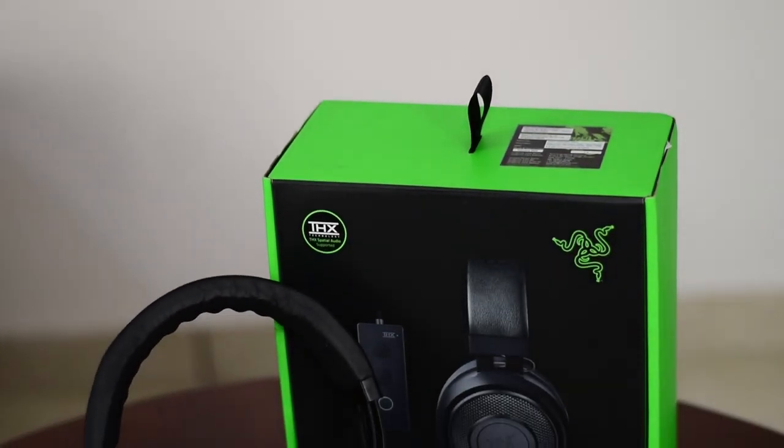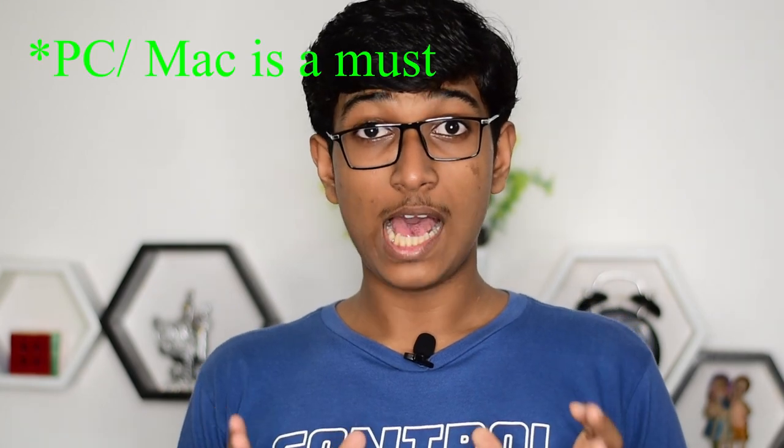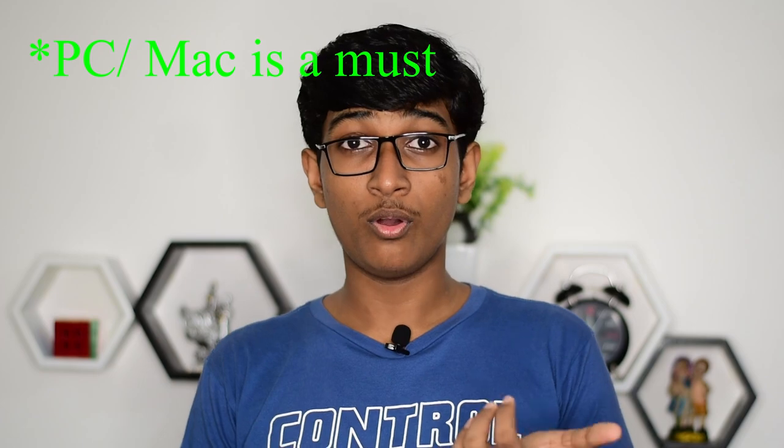Now we're done with the unboxing, so let's get back to the review. Before you buy, you need to know this: without the USB audio controller, the audio is almost the same as any other headset — kind of a normal experience. If you want to connect this headset to a mobile or without the audio controller, it will create a pretty ordinary sound. Buy this only if you have a computer, because if you have a PlayStation, the audio controller does not work with it. In the case of mobiles or any other device without USB — basically any device except a PC or Mac — you cannot use the audio controller, which significantly reduces the audio quality.